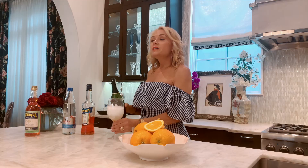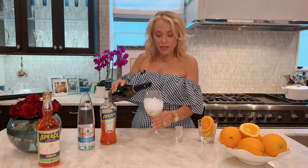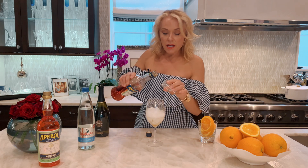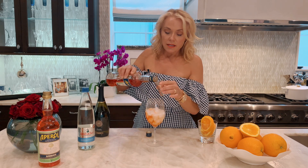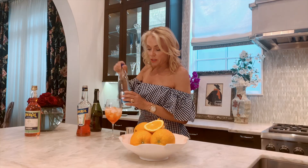It's Prosecco, some Aperol, and some sparkling water. So it's three shots of Prosecco, which I just fill my glass up halfway — who doesn't like more bubbles? And then it's two shots of the Aperol, which makes it such a pretty little color. And then just a shot of some sparkling water.